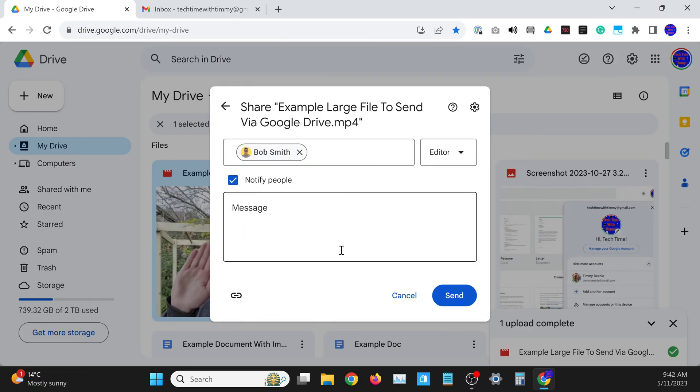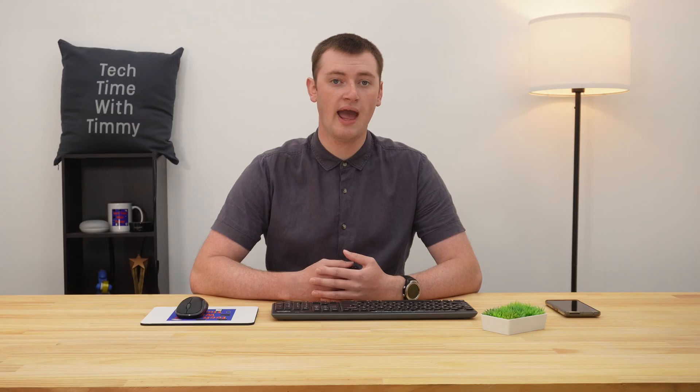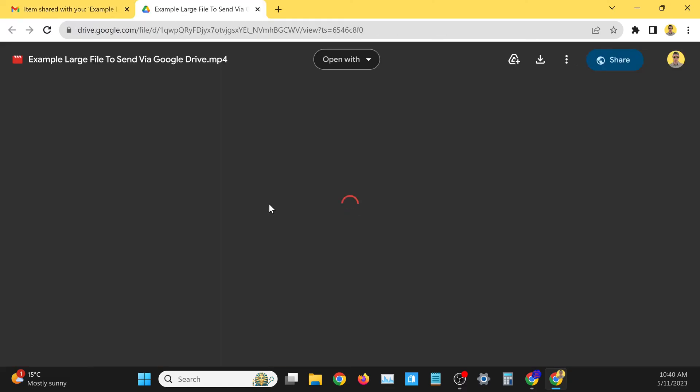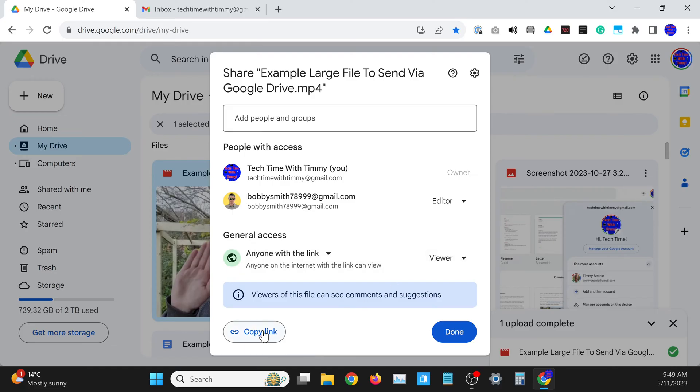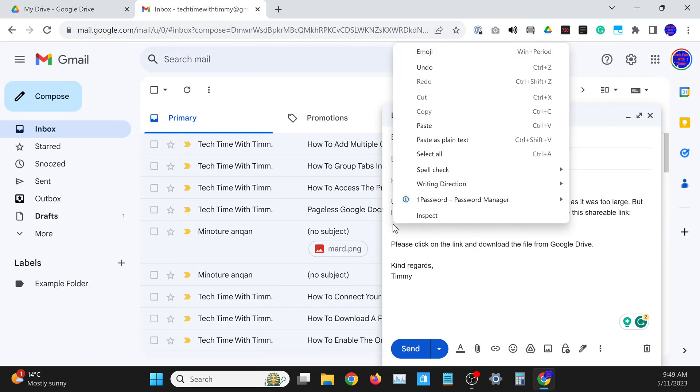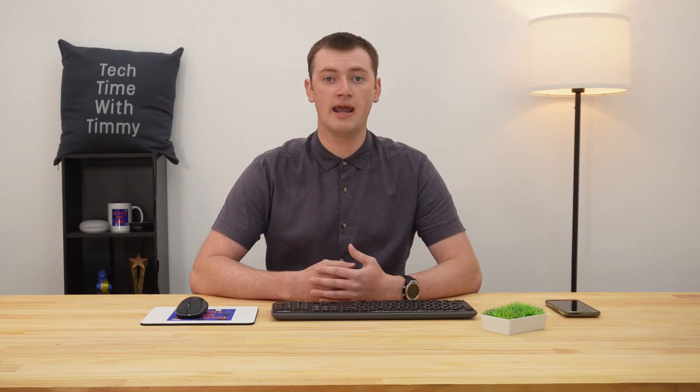Once your file is on Google Drive, you'll be able to send it to people using Google Drive's sharing functionality. You'll basically have two different sharing options. You can share it directly by typing the person's email address into Google Drive, and they'll get an email with a button to access and download the file. Or you can use link sharing, where you create a special link to the file and paste that link in an email or a message, and anyone who clicks on that link will be able to access the file.